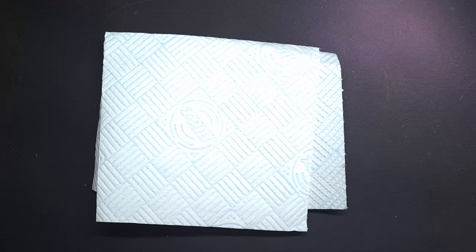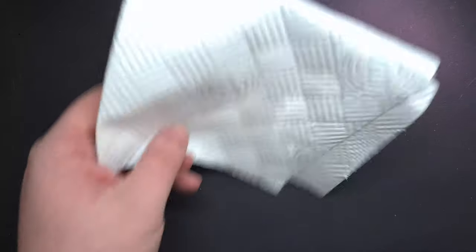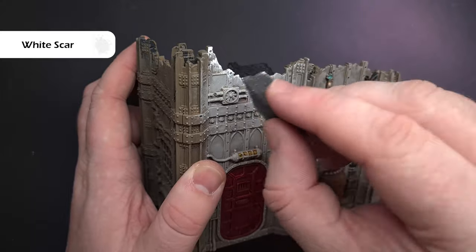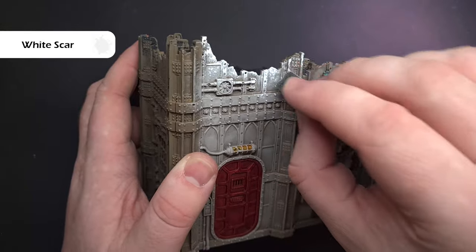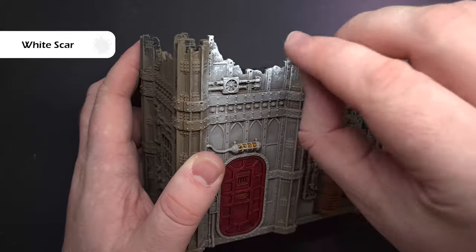With rust and verdigris covered, let's look at paint chipping. This is really simple: find a sponge from a blister pack or a kitchen sponge — anything is fine. Get some paint on it; in this case I'm using white because it's on a light background. Dab that off as though you're dry brushing, then apply this to the model, tapping along the highest raised edges and using less and less as you move down toward the lower areas.